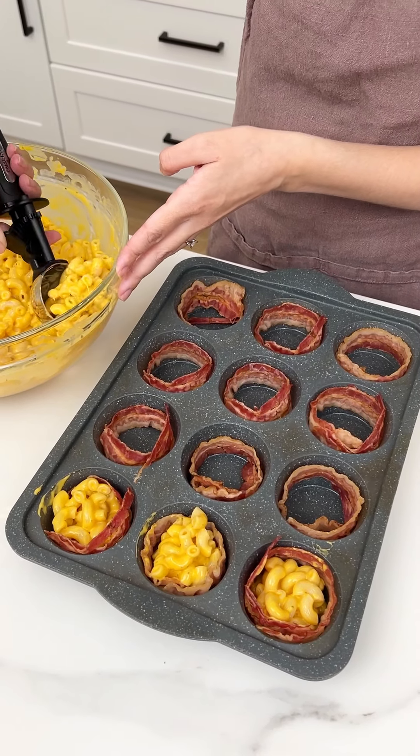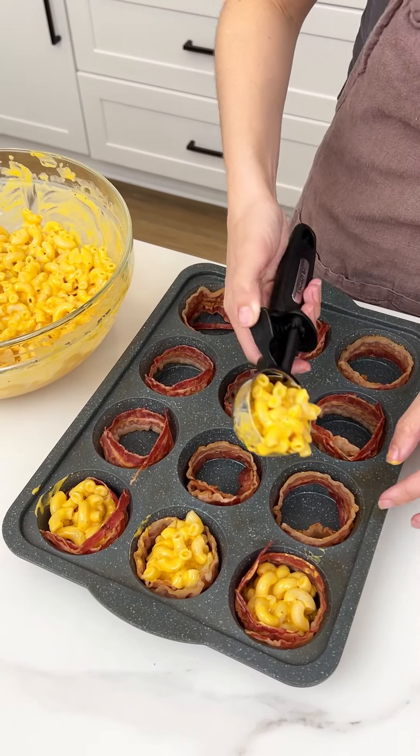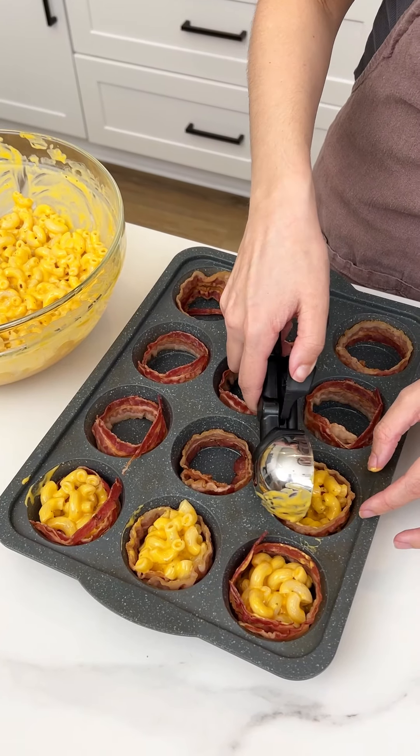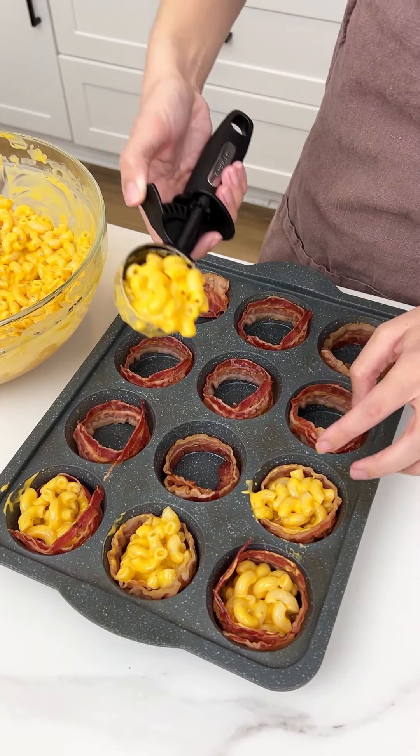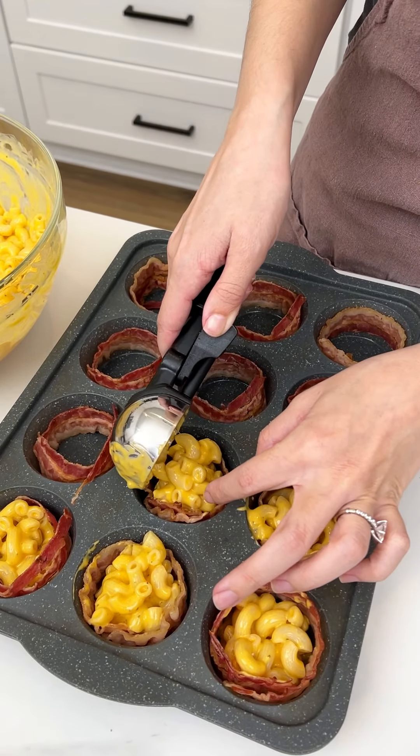I like to par-cook my bacon so that all that grease doesn't get into our mac and cheese. I'm using my fingers a little bit just to make sure it all stays in between that bacon.